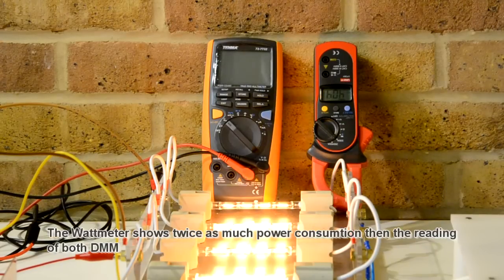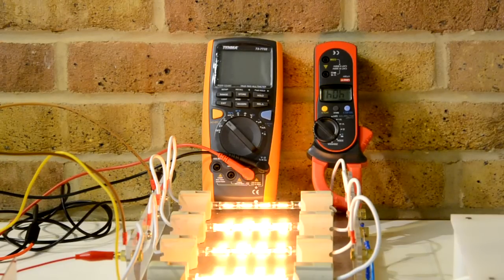So what the system tells me on the watt meter is 99 watts — so 99 watts is currently being drawn from the system on the watt meter.